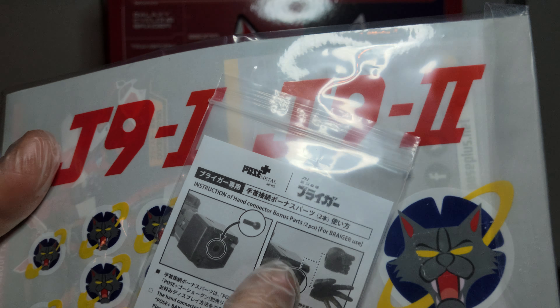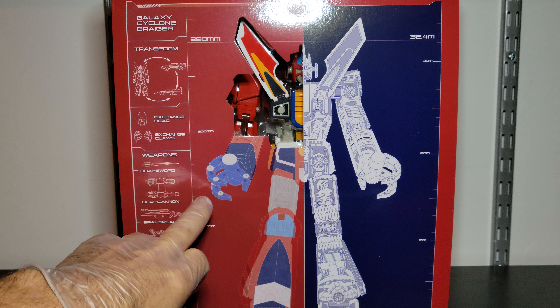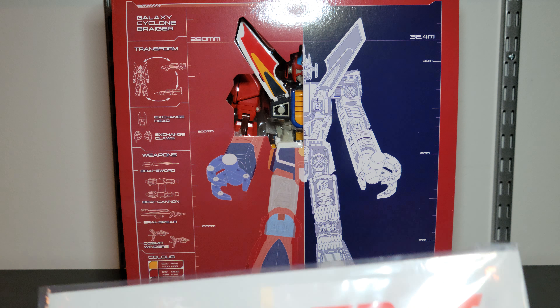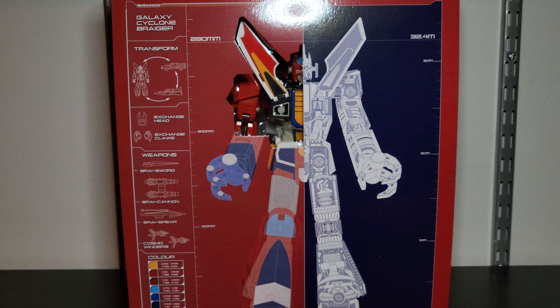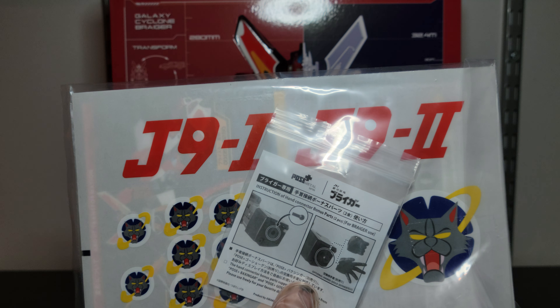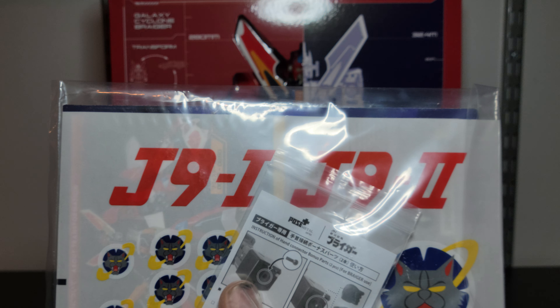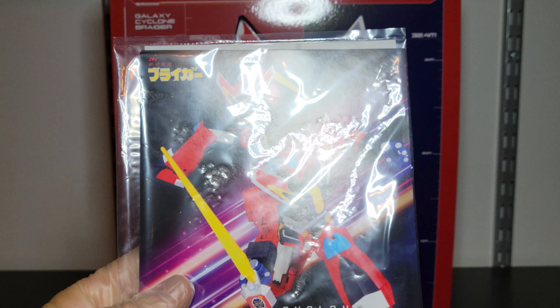There are a couple pegs for if you want to switch his hands out, because he has these mechanical claw hands which I might leave on. I don't have any robots with a different hand aesthetic like that, I don't think. Anyway, here's the J1/J9 two-dash-two instruction manual.